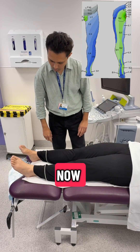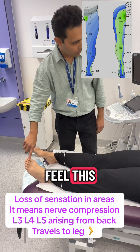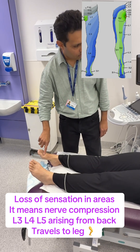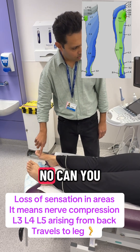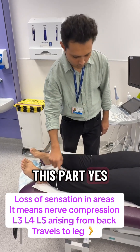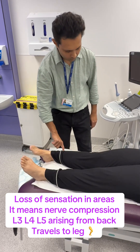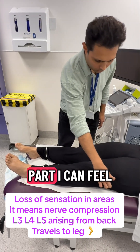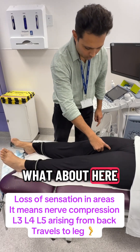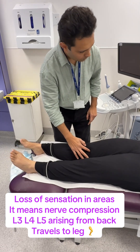Now I'll ask you to say yes or no if you feel any sensation. Can you feel this? Yes. Can you feel this one? Yes. Can you feel this? No. Can you feel this? No. Can you feel this one? No. Can you feel this part? Yes. What about this part? Yes. What about this part? Yes. Can you feel this part? A little bit. What about this one? Yes. What about this part? Yes. What about this one? A little bit.